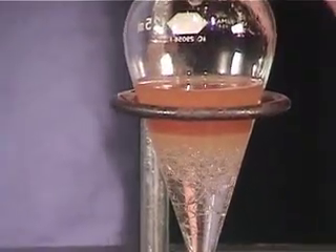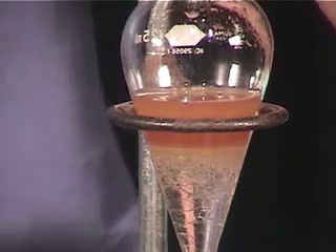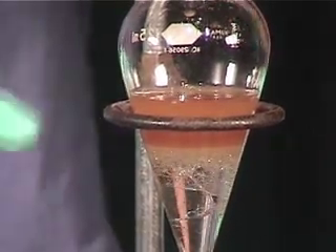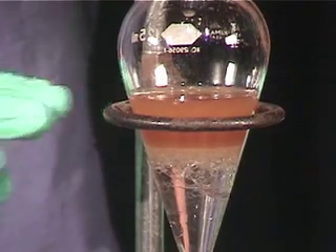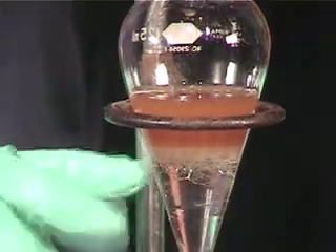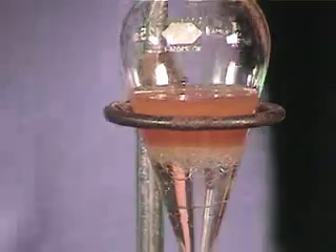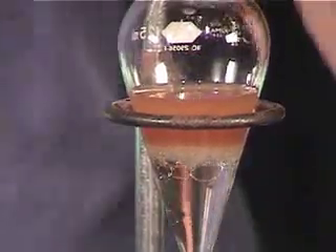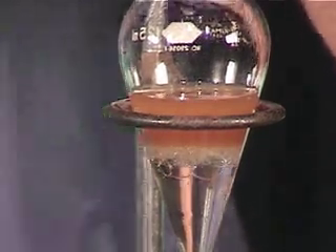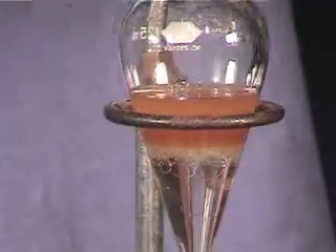A very serious emulsion happens when the two layers don't separate at all. What happens is you'll get a solution that looks very, very milky between the two layers. You can actually see a slight emulsion between the two layers here — those bubbles at the interface between the two layers. This does not seem to want to separate.